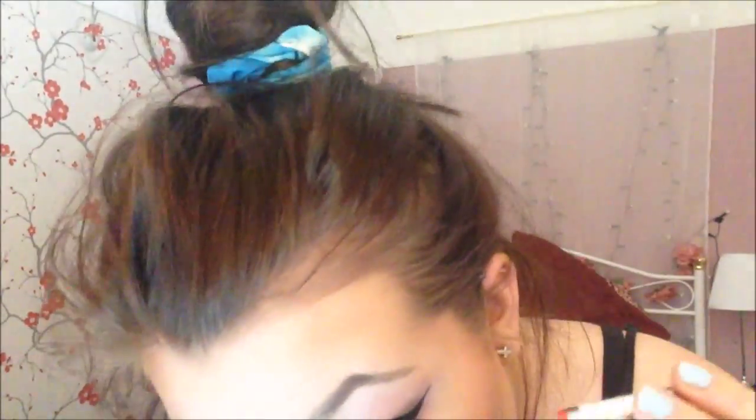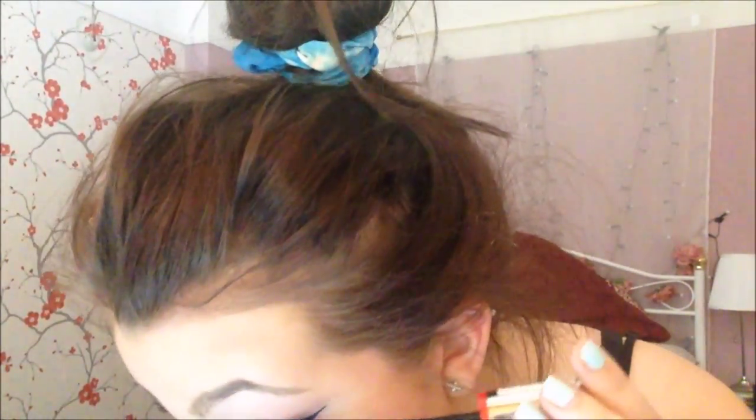Now I'm taking this Rimmel Exaggerate waterproof eye definer and taking it on the top of my tight line, then putting it halfway on my waterline. I don't pull it all the way — only halfway — because I have quite small eyes and putting it halfway opens my eyes up quite a bit.